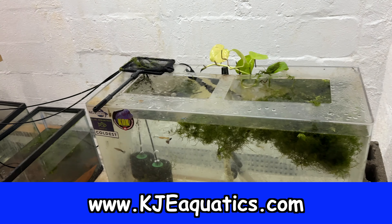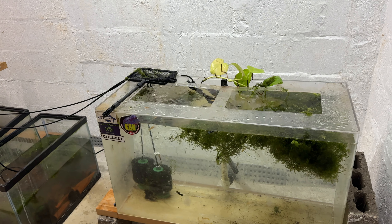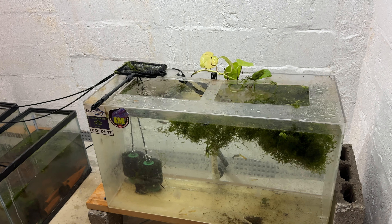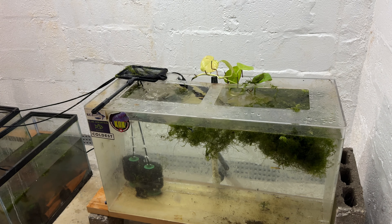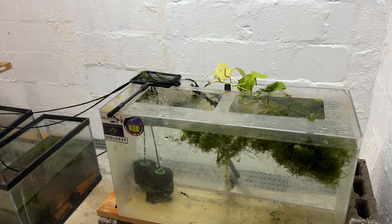I get mine at KGEAquatics.com. Message Keith and he'll hook you up — you can order it on his website. If you have questions, message him. He will hook you up. So these mutt guppies that are gonna come from this tank are gonna be fabulous.